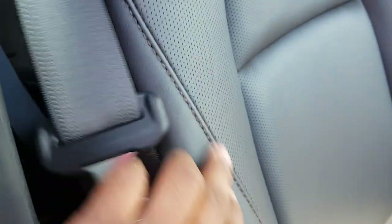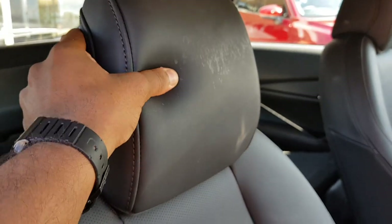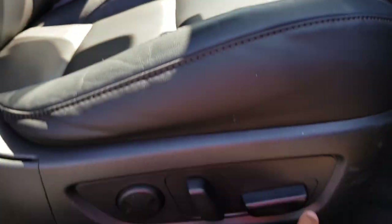The seats are all perforated — very nice. There's also some nice brown stitching, and the front seats are powered.